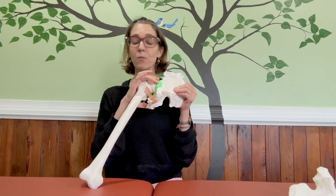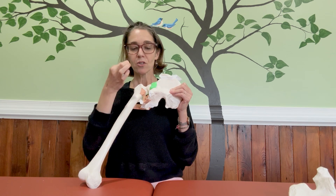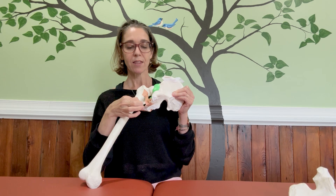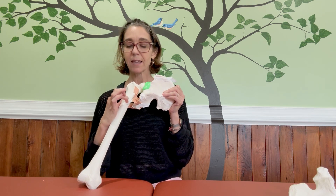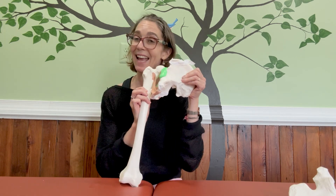After the labrum we have ligaments. Ligaments are thick collagenous structures that hold bones together. You have a bunch of these thicker ligaments that give stability to the joint, and the quality of the ligaments can be different. If you have a different collagen type you might have more elasticity, and if you have a stiffer collagen type then you might have more stability.